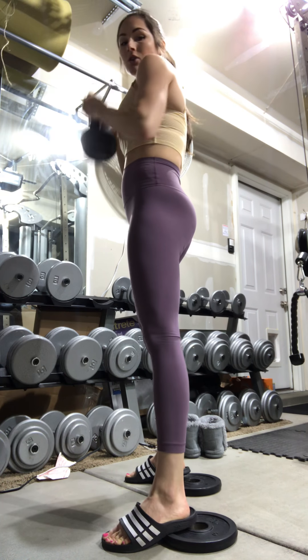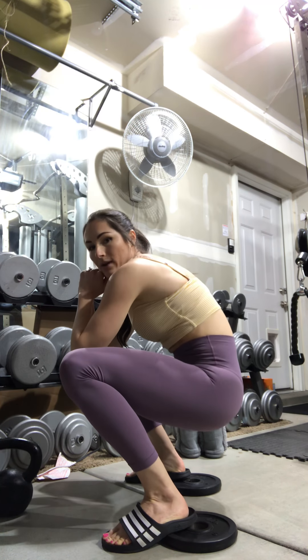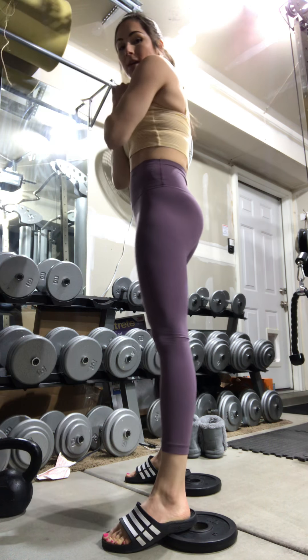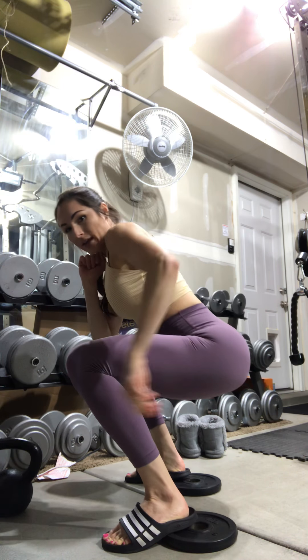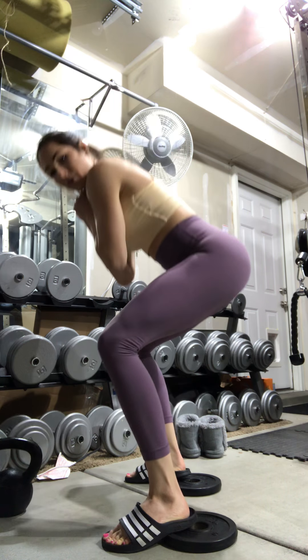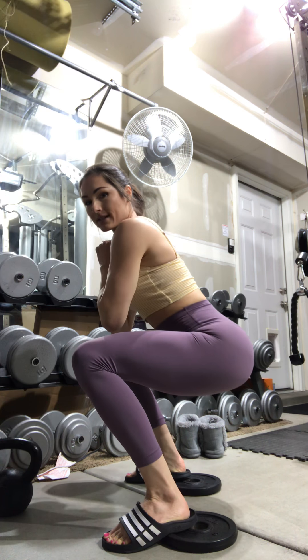You don't want your butt winking down — it shouldn't look like it's rounding down. You should be keeping a neutral spine, so your back should be nice and flat. You don't want to be too bent over, and keep that core nice and tight.